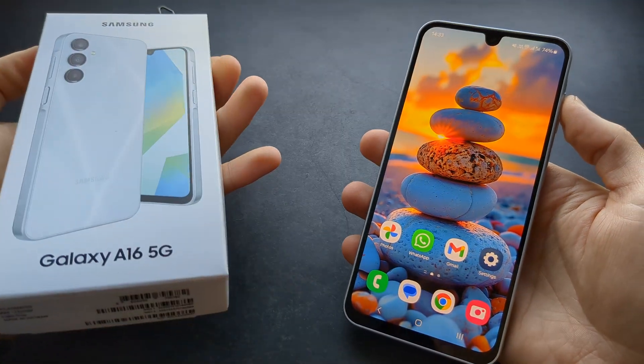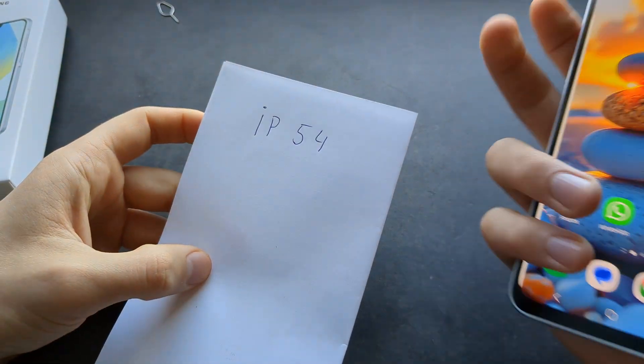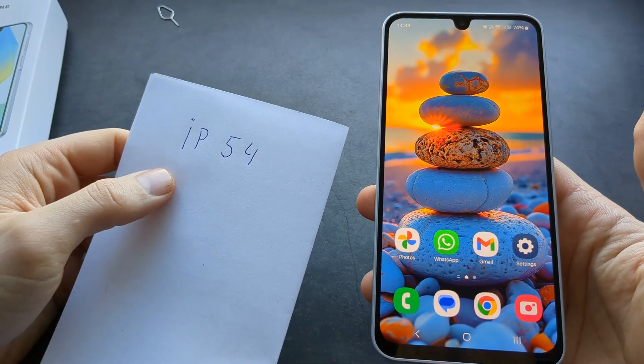Are you wondering if the new Samsung Galaxy A16 5G is actually waterproof? I have some great news for you. When we compare to the previous Galaxy A15, this A16 actually gets an IP54 water resistance rating.